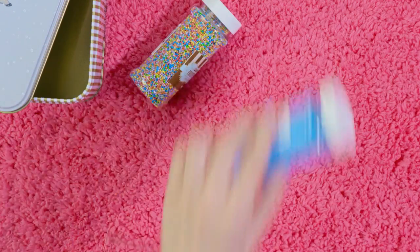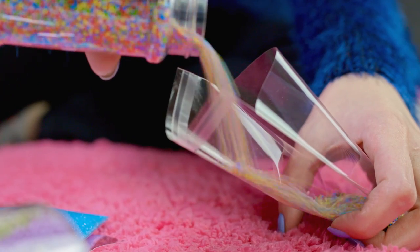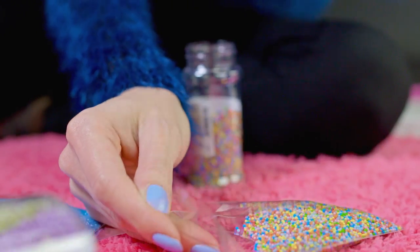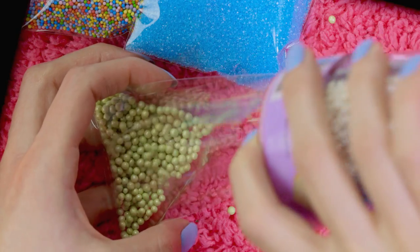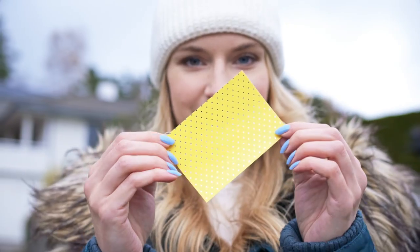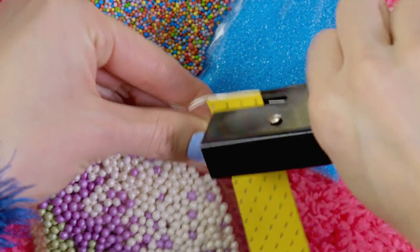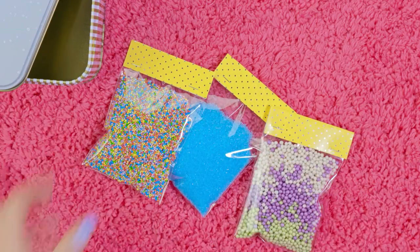Next let's make 3 little bags of sprinkles. Here I have blue colored sugar, and I also have this beautiful colorful confetti. In the third bag I'll pour a bunch of pearl confetti. To decorate the bags, cut a small piece of colored cardboard paper, fold it in half and punch it on the bags with a stapler. This makes the bags look so festive and pretty.